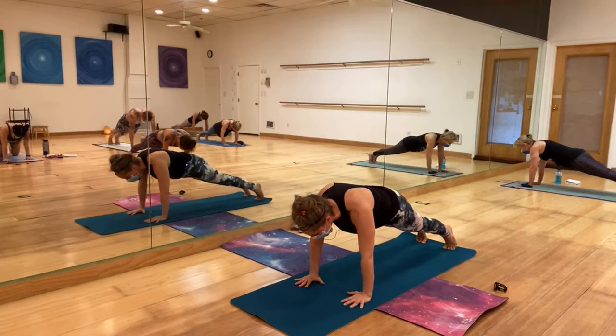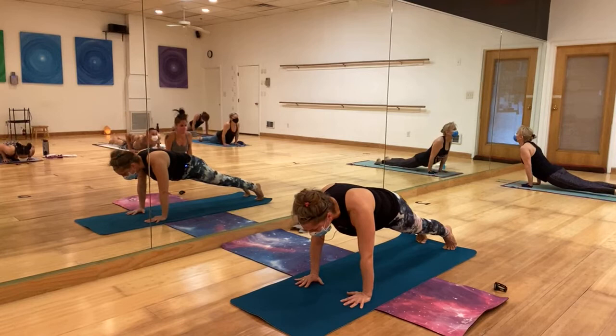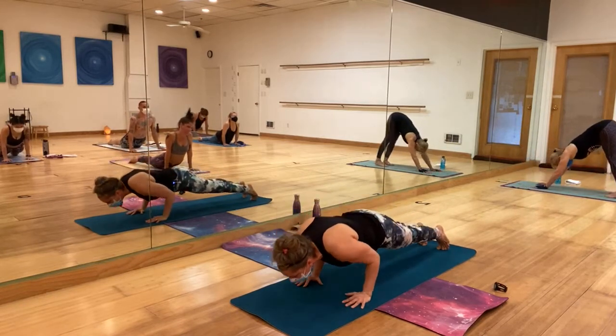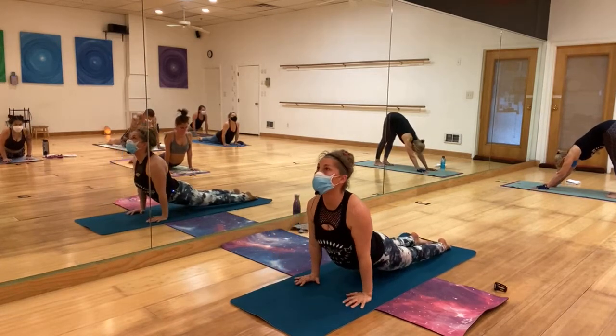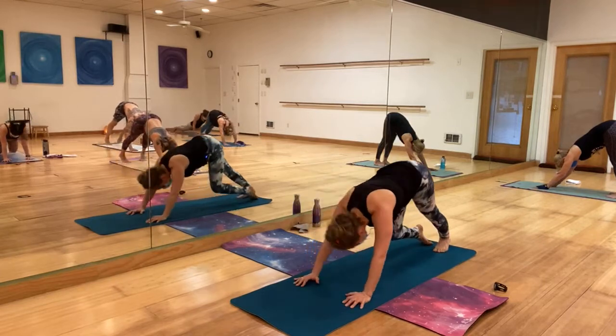Chaturanga Dandasana is next, or take the baby cobra option. Push over your wrists, halfway down, tuck your toes — upward dog, my hips are floating. And downward dog on your exhale.